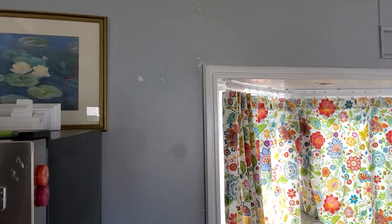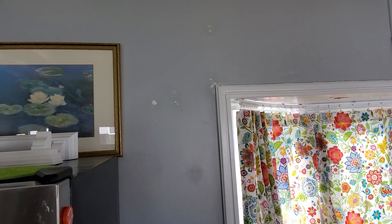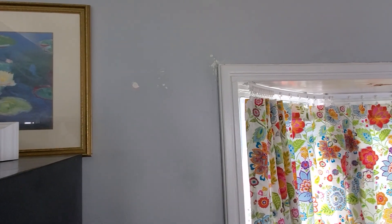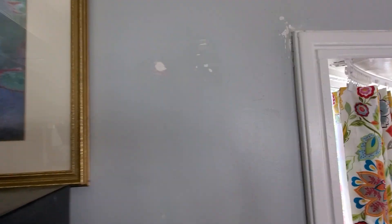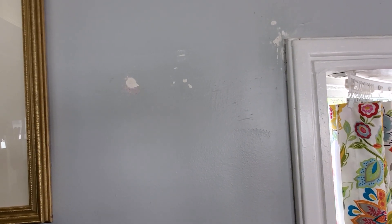Hi y'all! I'm going to show you just quickly what I'm doing while it is so hot outside. It's 84 degrees in here, but I have some places that Jerry has patched for me, and so I'm just going to touch those up. I'm hoping that my paint, even though it's three years old, is going to do the job.